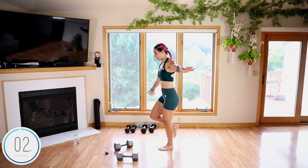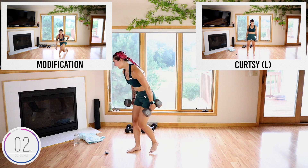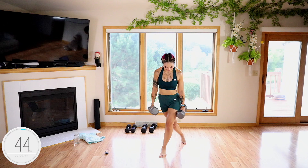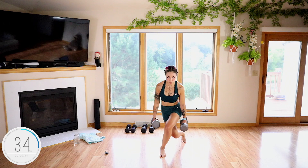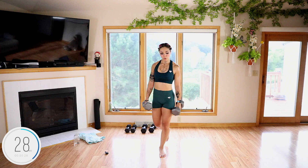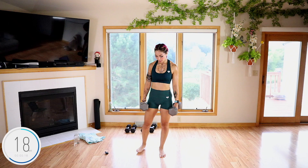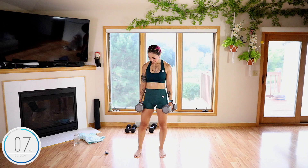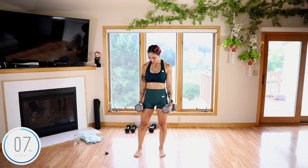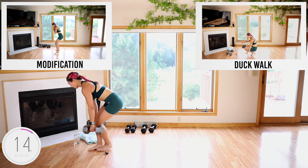Five, four, three, two, and done. Nice job guys — curtsy on that other side. I wear makeup when I work out because it makes me feel good, makes me feel like a warrior. No shame, and if you don't like working out with makeup, that's awesome too. You got to do what you love. Oh yeah, that glute. Five, four, three, two, and done.